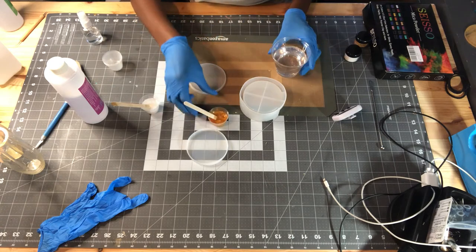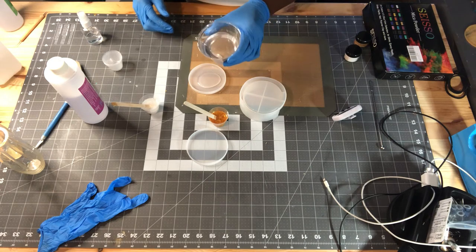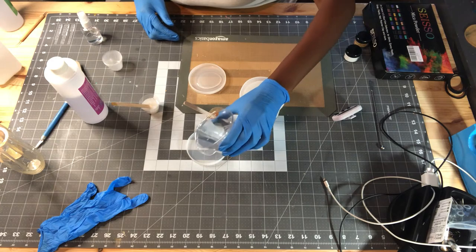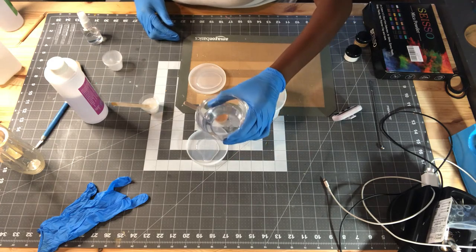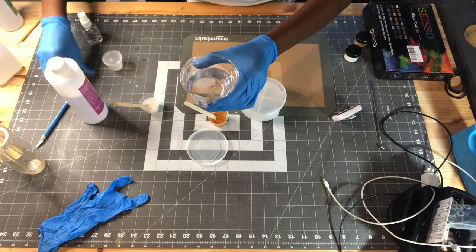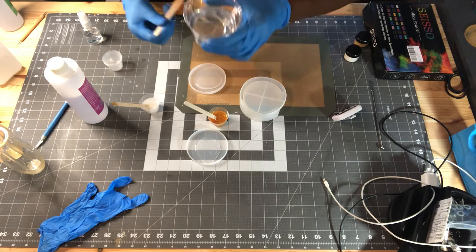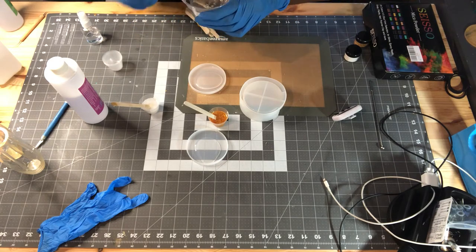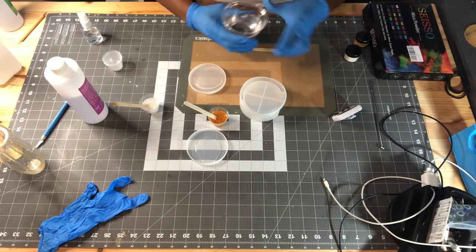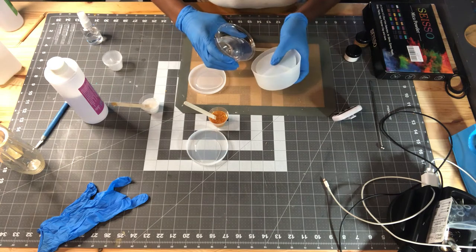I'm making sure it's all mixed up — just look at that, it's so pretty. I'm going to move that to the side, pull this over here, and pour a little clear epoxy into the cup. I'm trying not to make a mess, but if you watch my channel enough you know I can't help making a little mess.